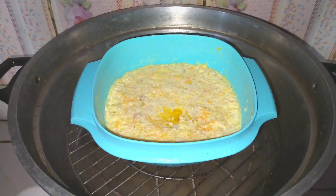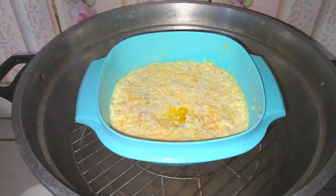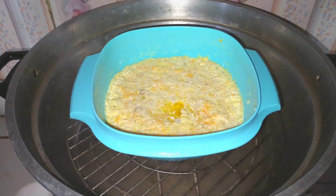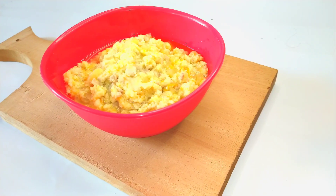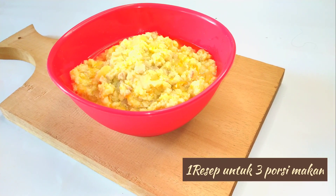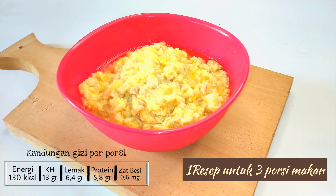Kalau udah matang, angkat dan sudah siap untuk disajikan. Resep ini bisa digunakan untuk 3 porsi makan ya.